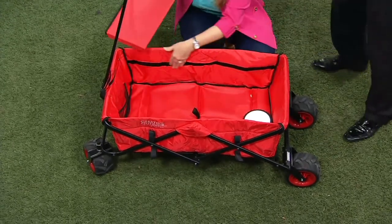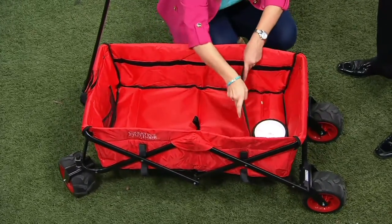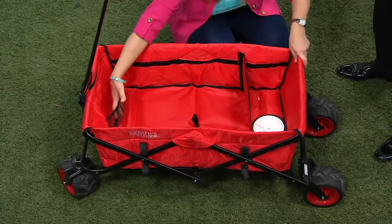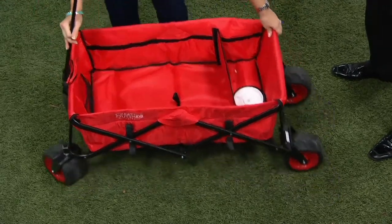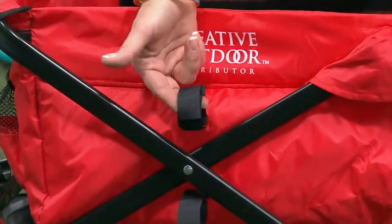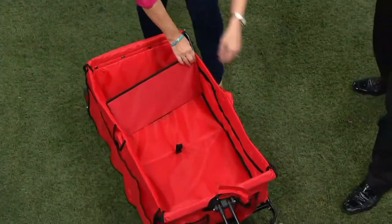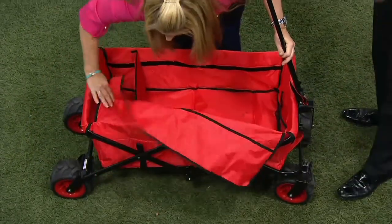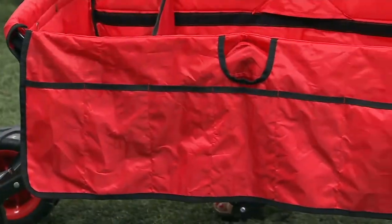We've also added a divider — this is so much fun. There are two strips of Velcro right in there. You can put this divider virtually anywhere and lock it into place so that if you want to separate anything, you can do that. We have pockets on the inside and on the outside in various locations. And if you want to put your umbrella or your shovels on the outside, you have eight loops — four on one side and four on the other. And there are nine pockets in various locations as well.